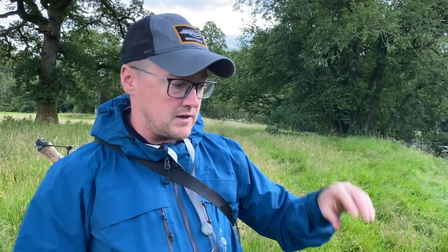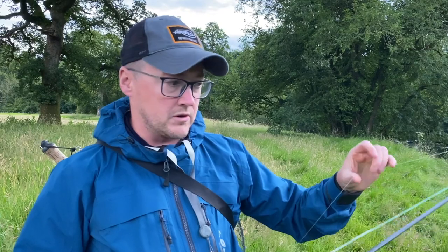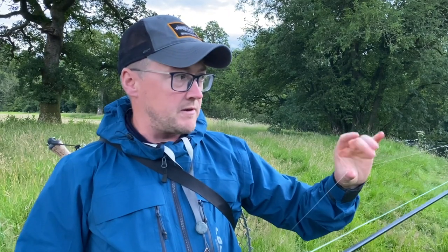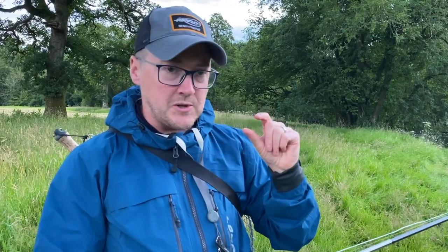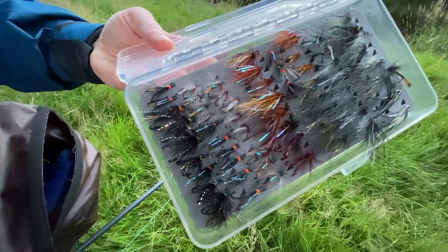We're fishing first and foremost small flies before it gets dark. So before it gets dark, we're on fluorocarbon, something around 10 pounds — absolutely perfect. As a general rule, before dark you're fishing flies under one inch long. After dark, it's one inch and above.